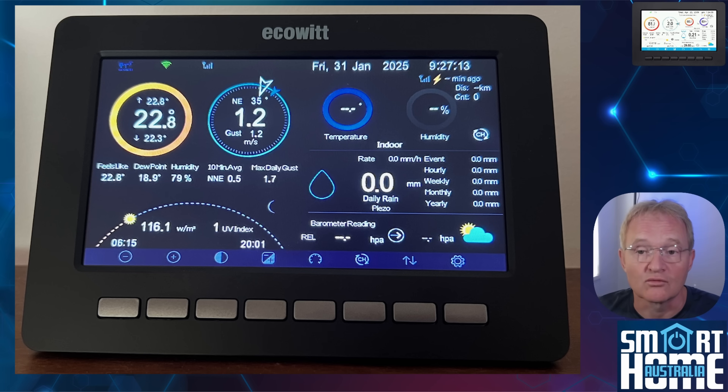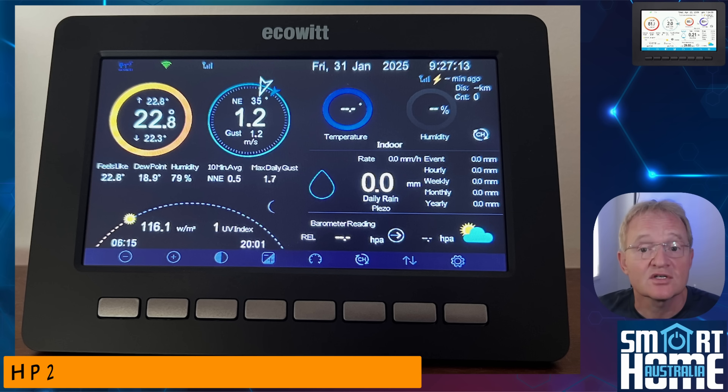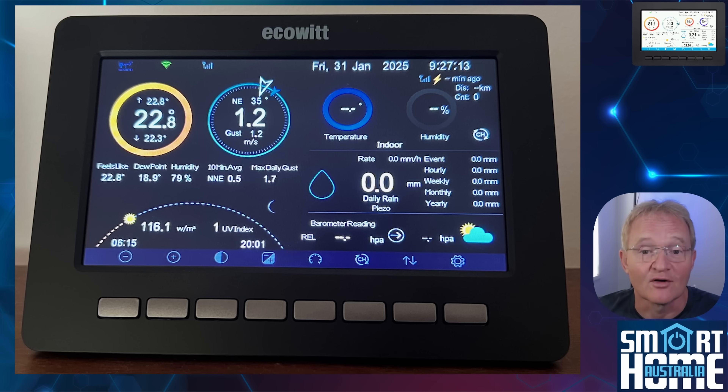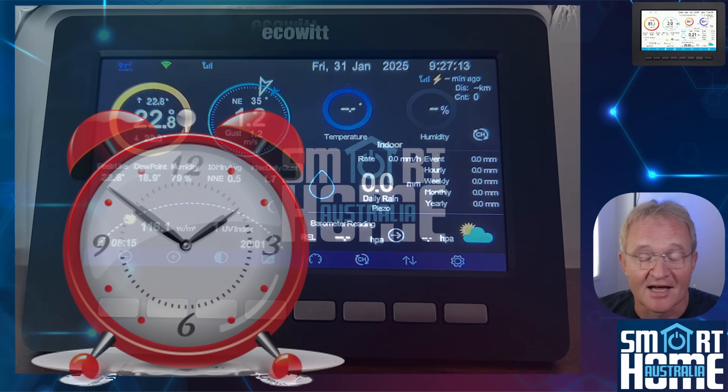Outside of the screen, you get a rock solid RF communication protocol with a range of up to 300 meters. The screen is its own gateway, so there's no need for additional hardware, and it even has its own local storage — something my GW2000 gateway doesn't have, although it is available on the GW1000 and GW3000 gateways. To round it off, the display has a built-in alarm with a snooze feature, although I'm not sure who'd be using that.